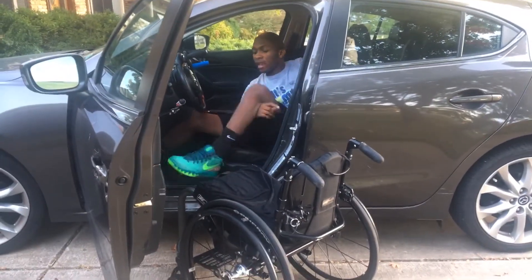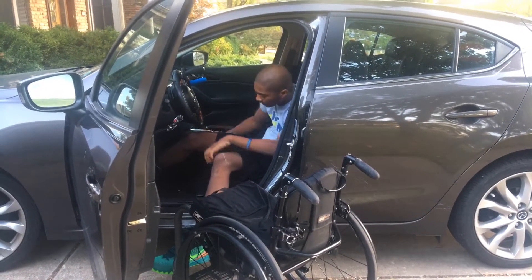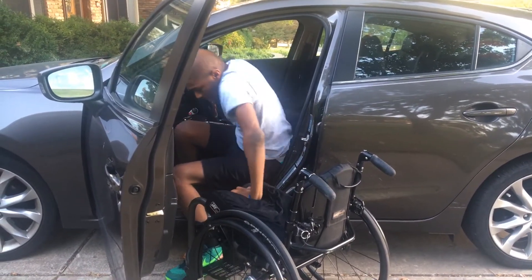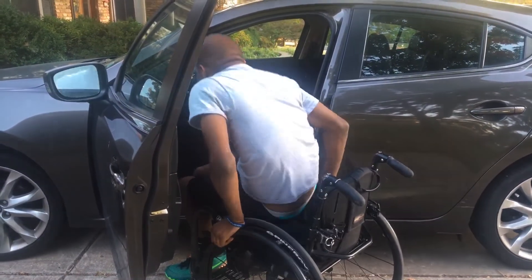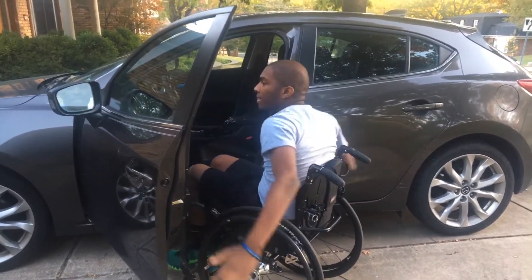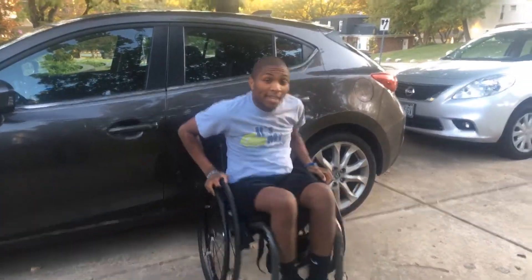Then how I get out is I put my left leg out — same thing but in reverse — and do your standard transfer. This also took me a while. And that is how you put your chair in and out of your car.